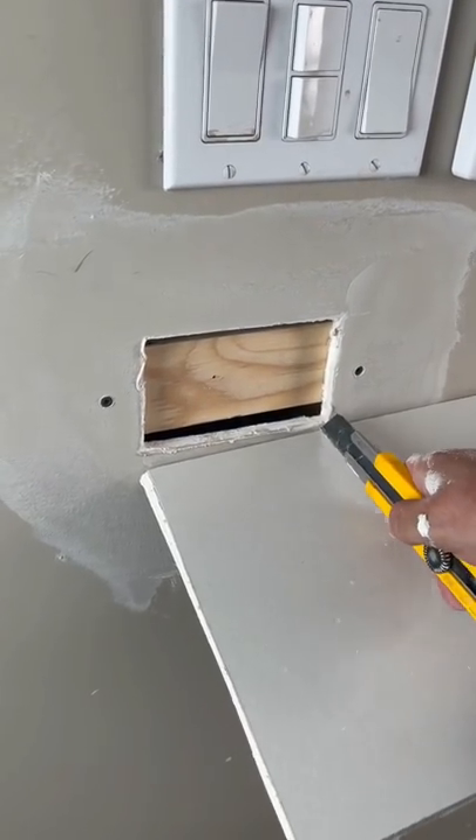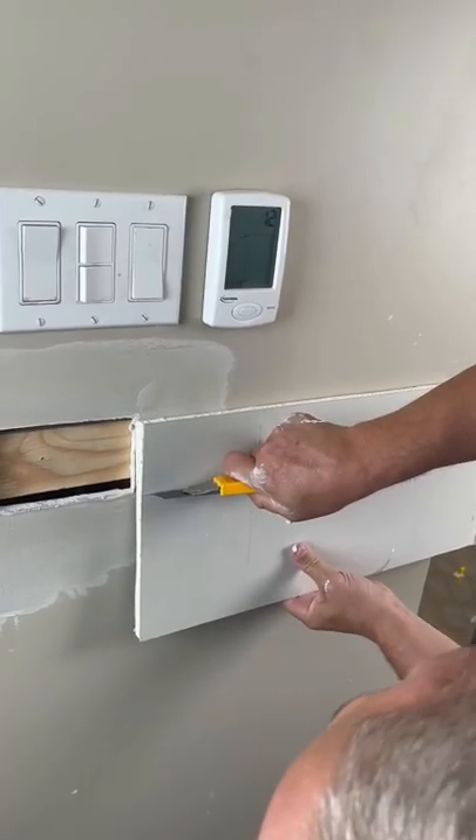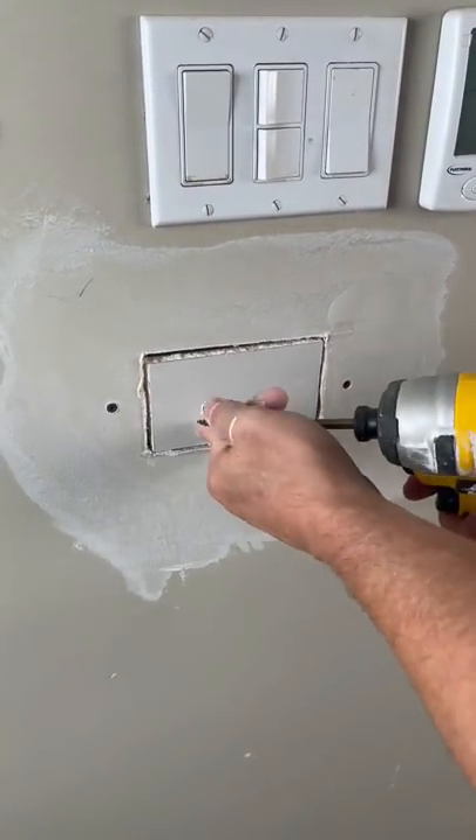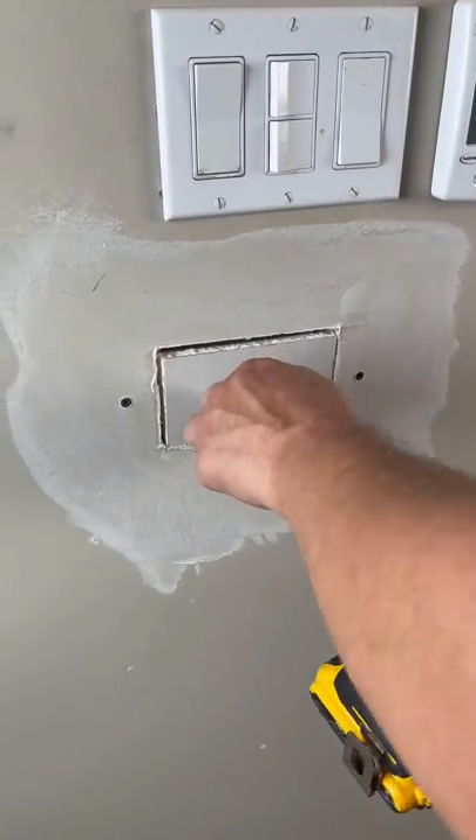Cut a piece of drywall smaller than the hole. Install the drywall into the hole with the screws.